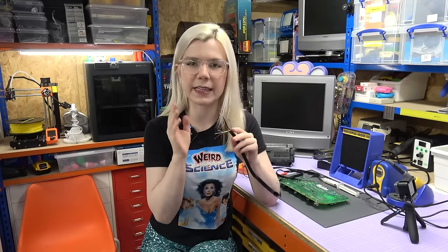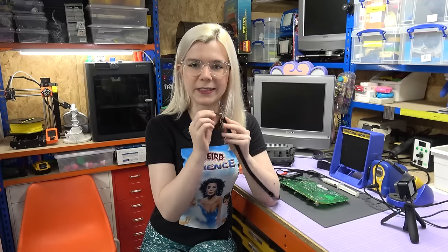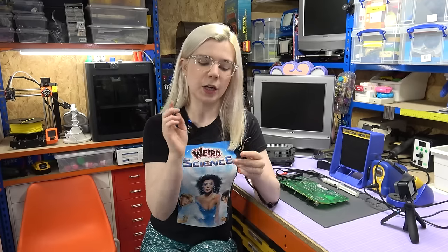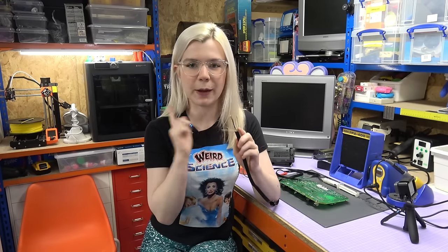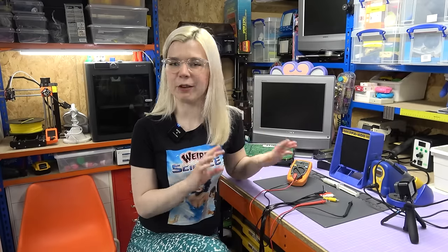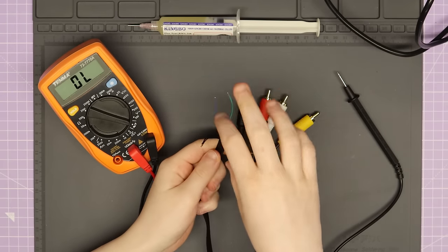In terms of the colour coding on these wires, it is quite self-explanatory. Yellow is composite, red and white are audio output, and black is obviously ground. I have tested these for continuity with my multimeter. The two I wasn't quite sure about are the S-video wires, so I've left those to test and I'm going to show you how I do that now — just to make sure I'm soldering the wires in the correct place.